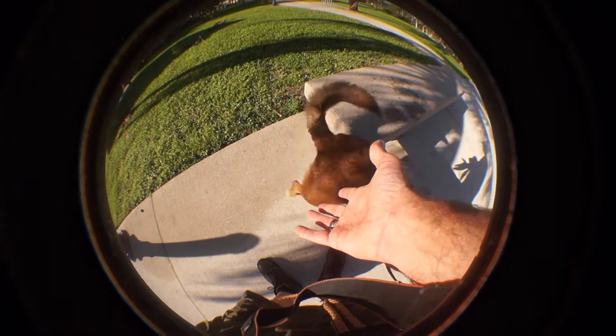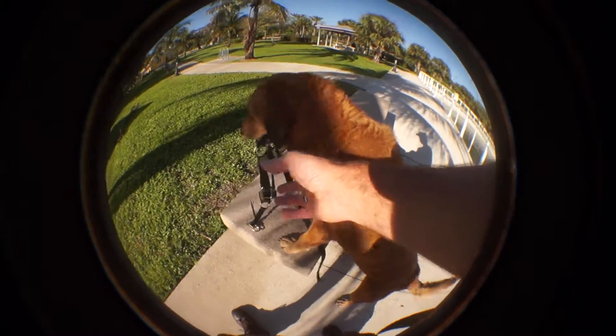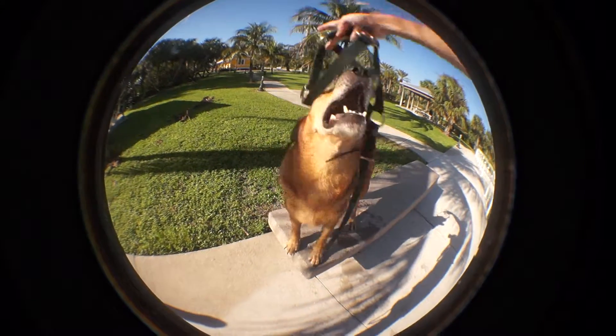Five, four, three, two, one. Now he's going all the way up for me, for my comfort sake.